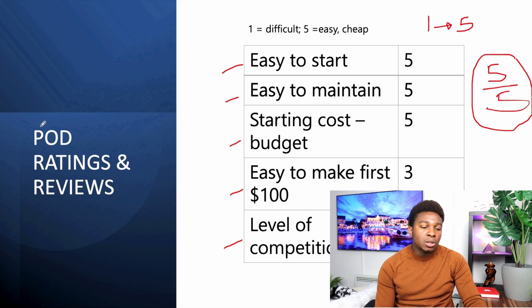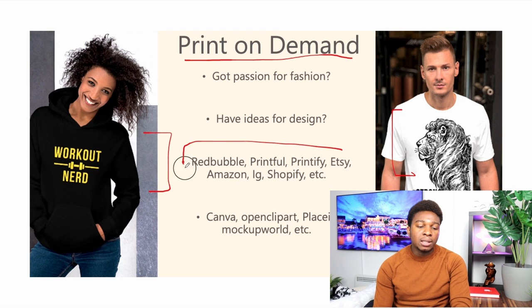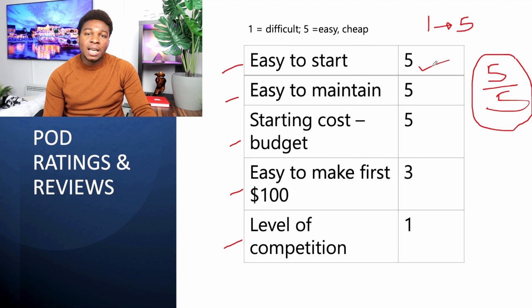As an example, we'll start with print on demand. If you have a taste for fashion or design, you can upload designs on websites like Redbubble, Printful, Printify, and other platforms including Amazon and eBay, or even have your own shop on Shopify. How easy is it to start? It's very easy. Even if you don't have a design, you can make one easily on Canva today. We're giving it a five-star rating.